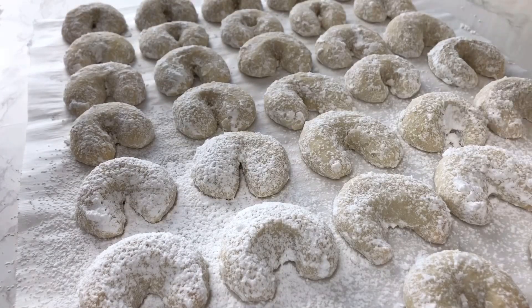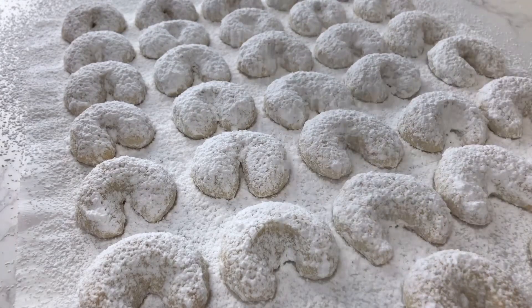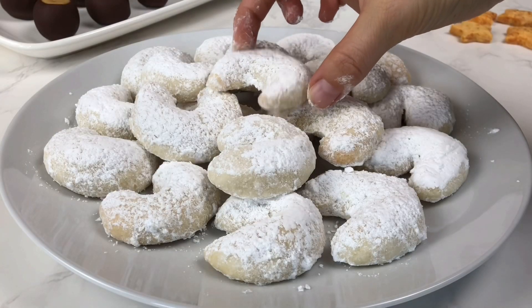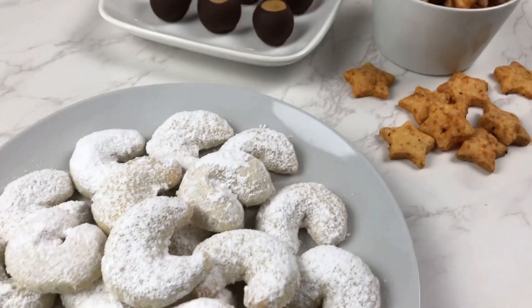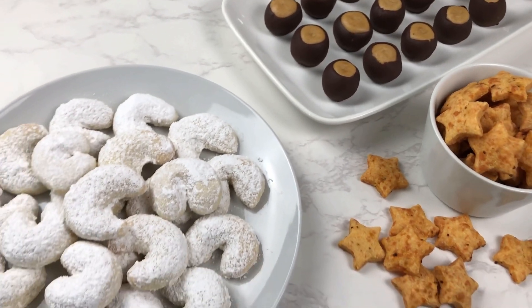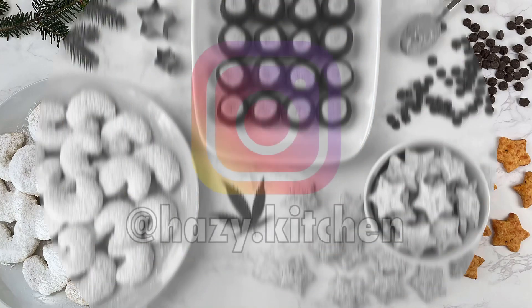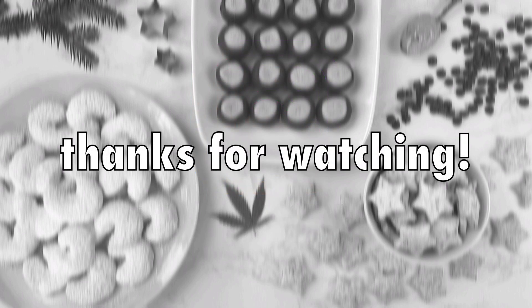This final step is optional, but I also like to sift some powdered sugar over top of them for a little bit more coverage and sweetness. When they are sugared to your liking, they are ready to be eaten. Mine are about 40 mg each, and if you have any questions about dosing with your wax, just let me know in the comments. I'll be putting out the other two videos as soon as I can edit them, so be on the lookout. Let me know what you thought of this recipe in the comments — I'd love to see pictures if you try these at home. You can find me on Instagram, and as always, thank you so much for watching. I hope you have a great holiday season!